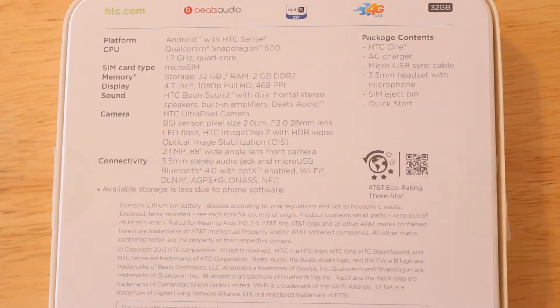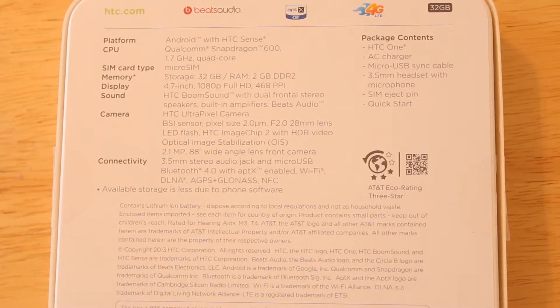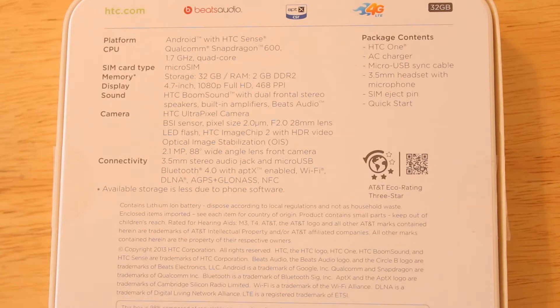It's running Android with HTC Sense — that's HTC Sense version 5 — and Android 4.1.2, which is Jelly Bean. So you will get Google Now and the voice search features. Rumors say the 4.2 update should be coming in the next one to two months. For the CPU, it's running the Qualcomm Snapdragon 600, a 1.7 gigahertz quad-core. It uses a micro SIM card slot, and for storage I chose the 32 gigabyte model with 2 gigabytes of RAM.